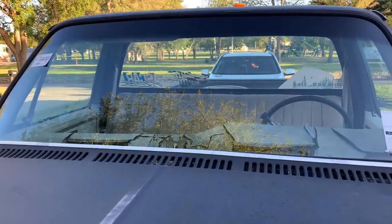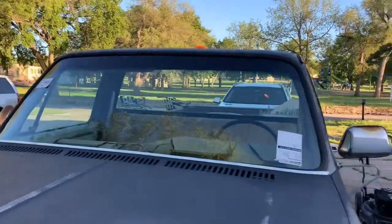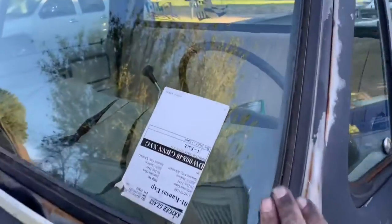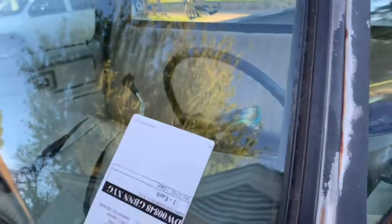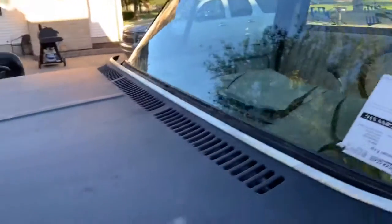Not too bad. Saved about $150 doing it myself. Got the locking bead back in there. This project's moving along pretty good.